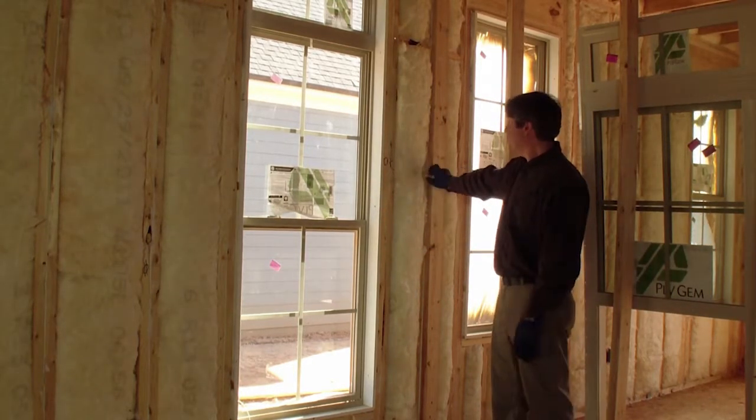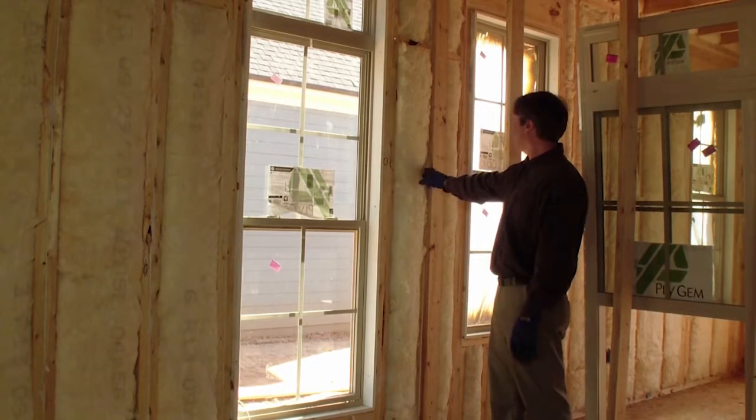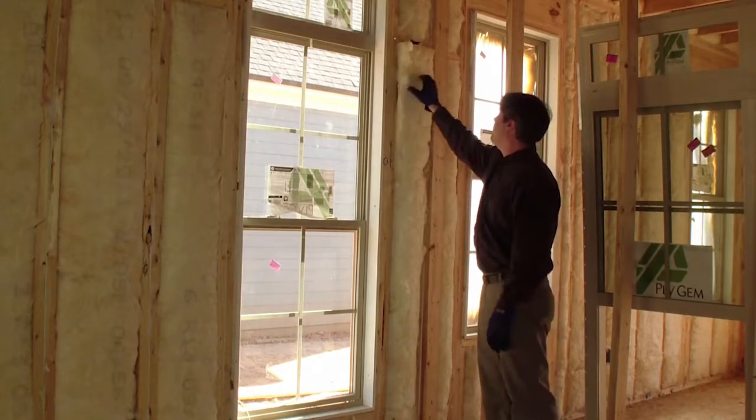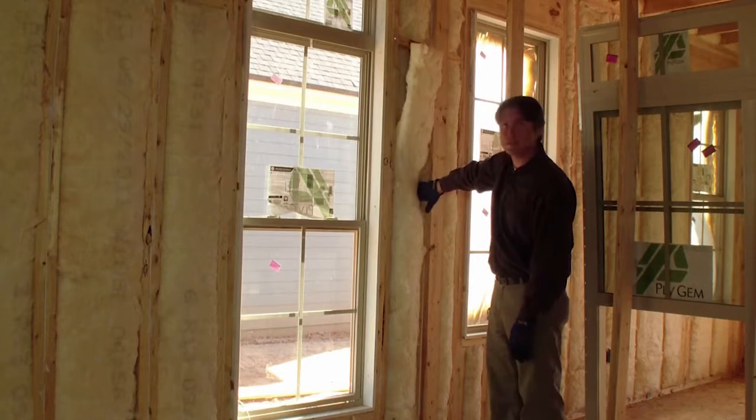I know this framer uses two-stud corners and also laddered tees to allow the insulation installer to insulate behind their framing. So I want to check to make sure that insulation is in place — and it is.